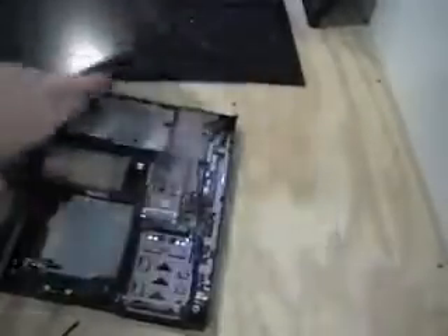There you go. There you go. Screen is removed — you now have just a base.